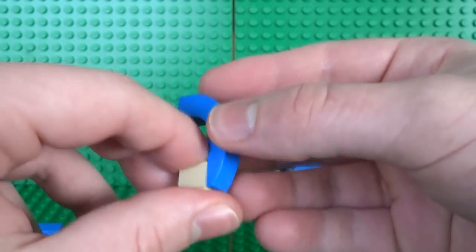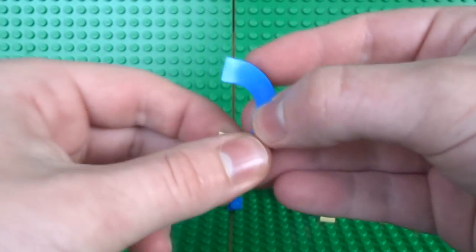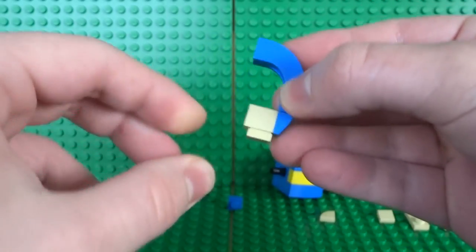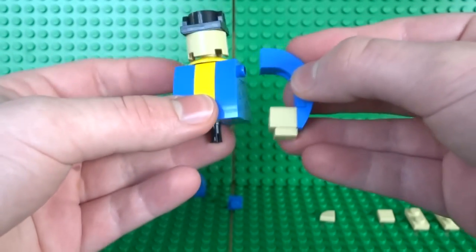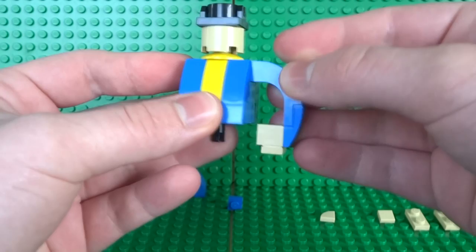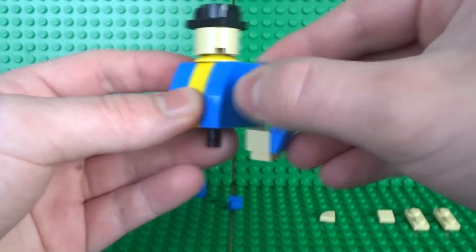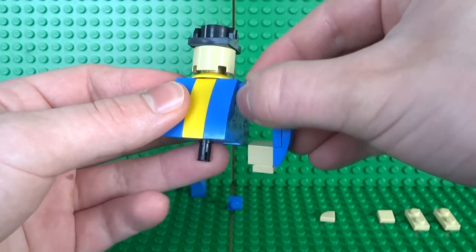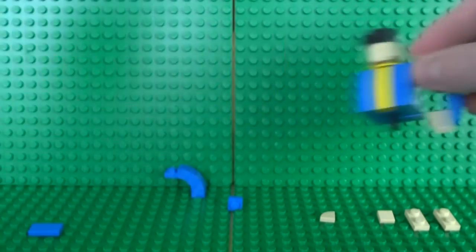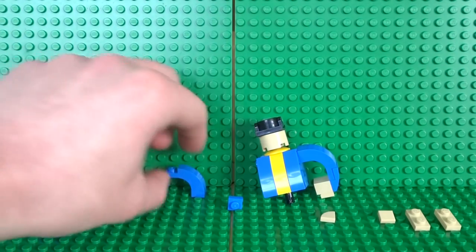To create the appearance of a hand clenched into a fist, attach a 1x1 tile onto the stud on the side. Clip this onto the body, and since the stud is exposed you can even turn the arm around a bit if you want. Now we can build the arm with the thumbs-up side.